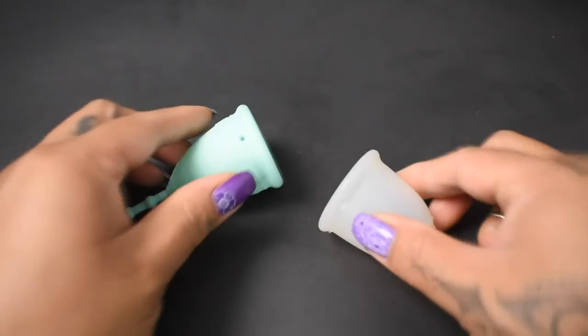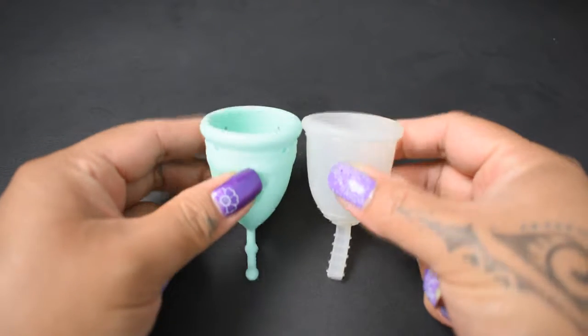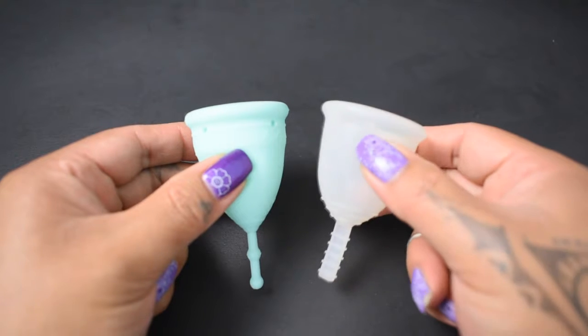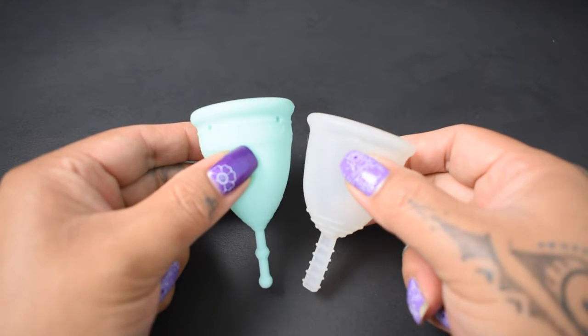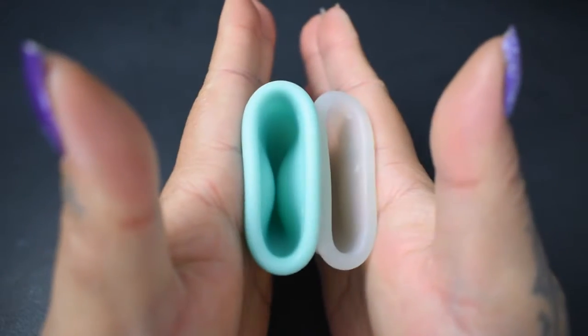I'm going to place both of these cups in the palms of my hands, give them a squish, swap hands, give them a squish again, and then compare the rims. Because the Fleur cup is a bell-shaped cup, I am going to drop it down a tad so that the bodies line up better.